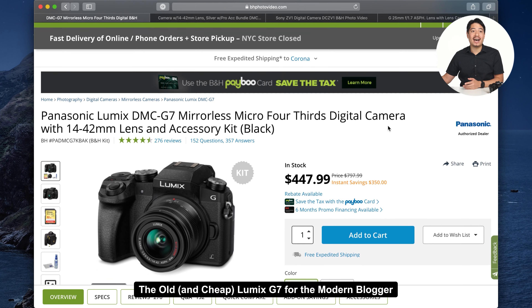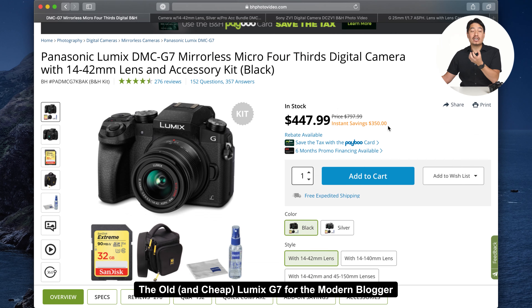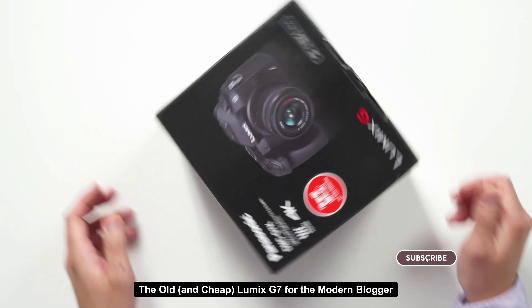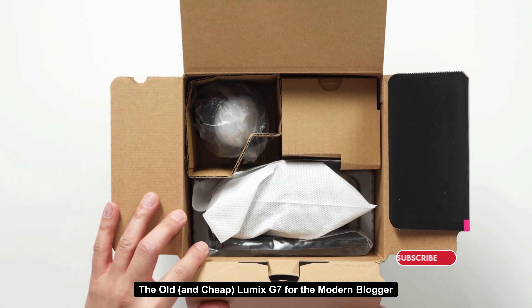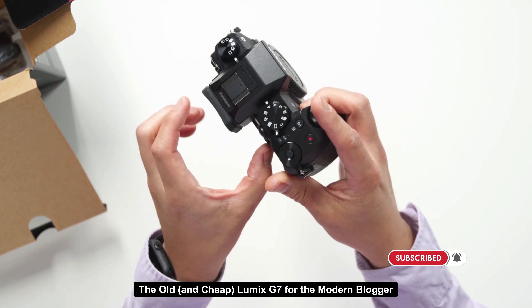On Memorial Day weekend, this thing caught my eye — $447 for a Lumix G7 that used to be $800 MSRP, but now it comes with accessories. On Adorama, for just a little bit more money, you get a freaking blogging studio. The Lumix G7 is essentially a 4K shooting mirrorless micro four-thirds camera, and this kit includes a 14 to 42 millimeter lens. It is a pretty legit camera — a lot of photographers that love micro four-thirds actually love this thing.